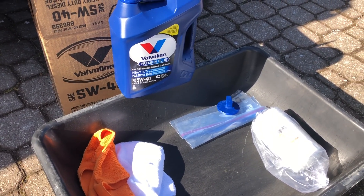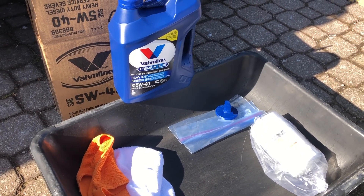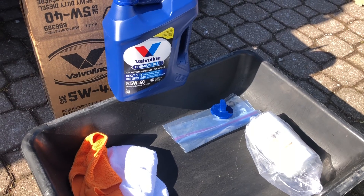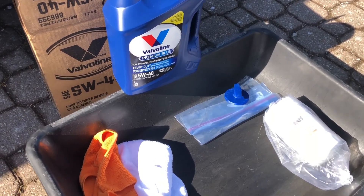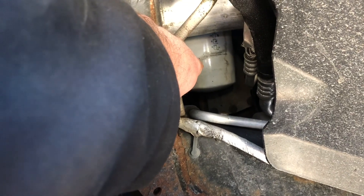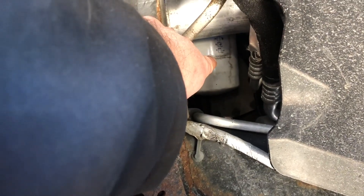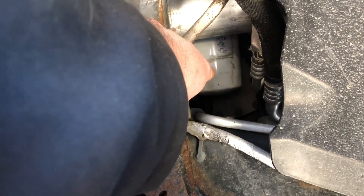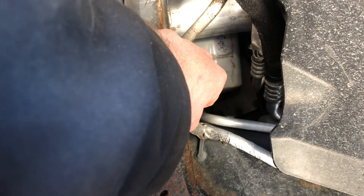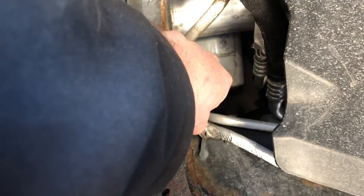Doing an oil change on a 2014 Ram 2500 with the 6.7 Cummins diesel. There are a billion videos out there on how to change the oil, but I'm going to show you how I change the filter on these things. The filter is in there, and anybody who has tried to change these before knows this is a pain to change without getting oil everywhere. This truck goes on customers' driveways, so I can't have oil dripping.